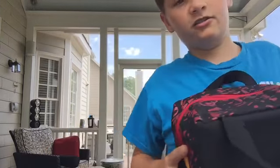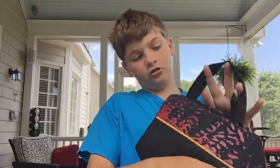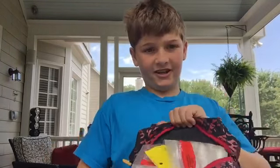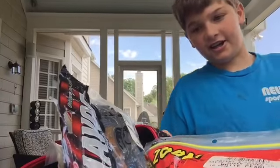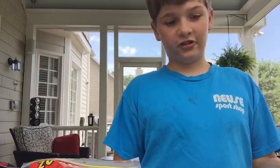In the front pocket of my Tackle Warehouse Angler backpack — the very front pocket — I keep the small size KVD Plano Elite soft plastic bag. It can hold up to 20, but I pack a little bit more in here. These are the plastics I keep in the front pocket because they're the easiest to get to — the ones I use the most.